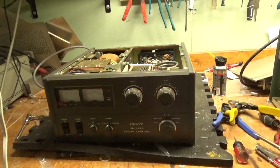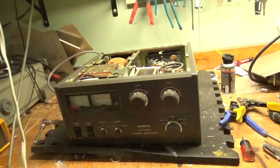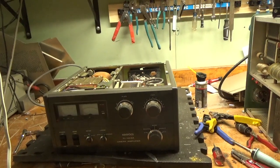Air variables look good. Everything else looks good. Rotary switch looks good.